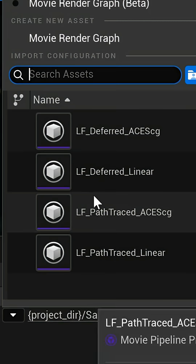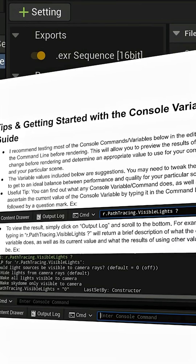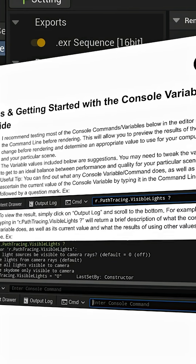Now it's time to render my shot. Let's use one of Lightforge 2.0's built-in render presets for cinematic quality rendering. I'll use the included console command guide to make sure I have all the necessary commands applied to max out my quality.